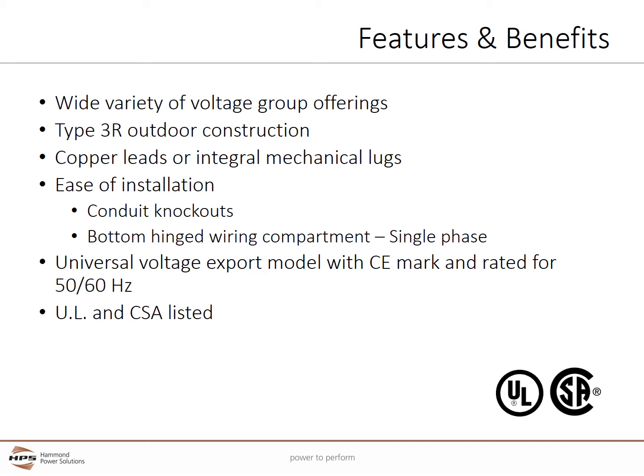All units are CSA certified and UL listed. CE markings and 50 and 60 Hz ratings are standard on the single phase export model with 8 primary voltages.